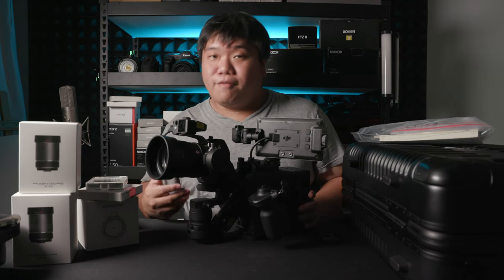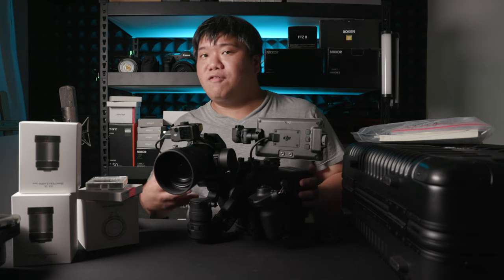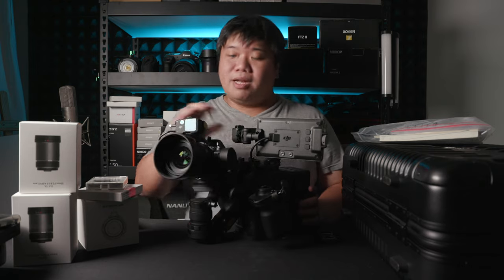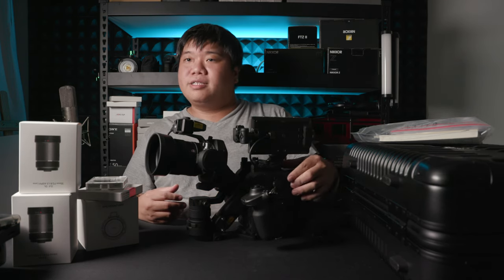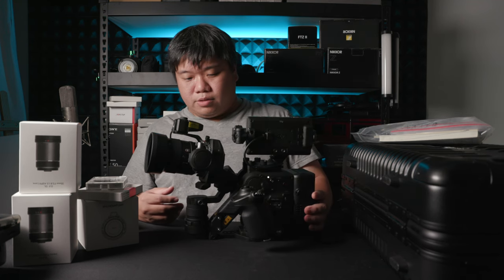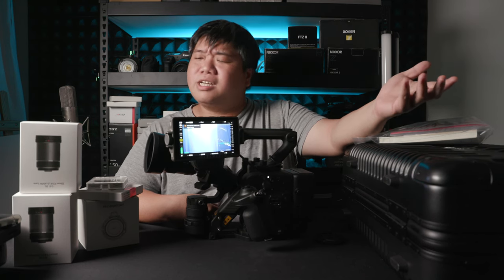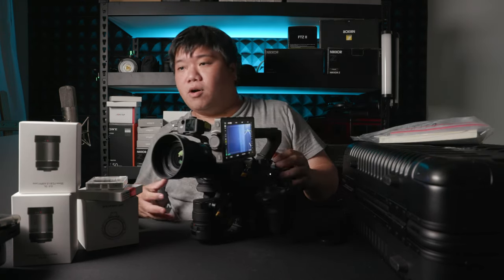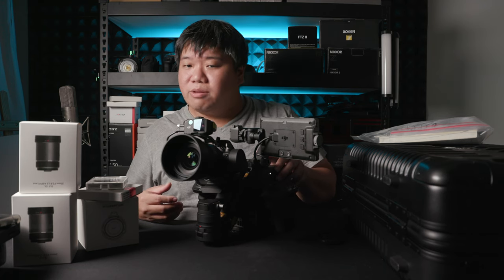The 50mm 1.2 GM does work on the camera without adding a big counterweight, as long as you're moving slowly. If moving a bit quickly, it leans forward slightly, but the motors should handle it fine. That said, this camera is not very fast in the field because the boot-up time is really long — about 15 to 20 seconds. This is definitely not a camera you can just suddenly take out and shoot; you have to boot it up and wait.